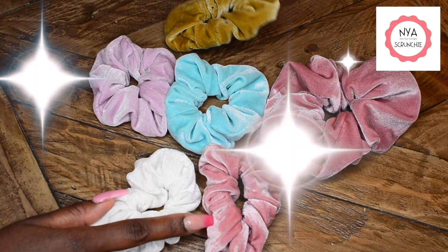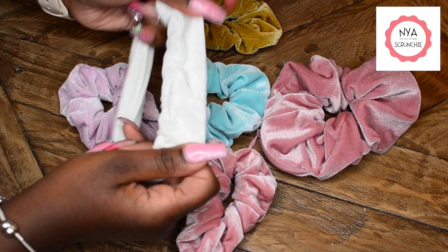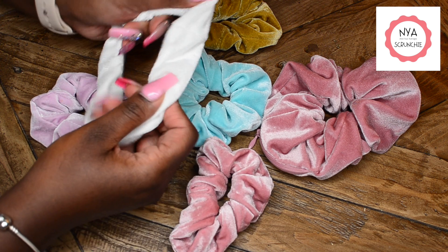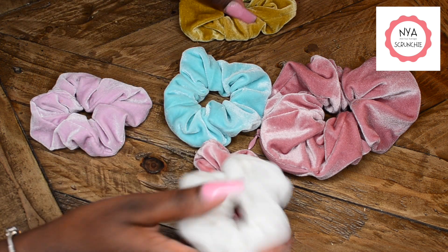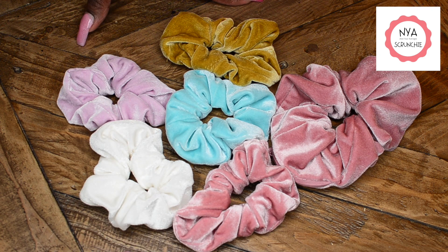They also have the Pink Pastel set. It comes with one extra large pink pastel scrunchie and then five big plush velvet scrunchies as well, in light pink, pastel purple, white, gold, and mint.